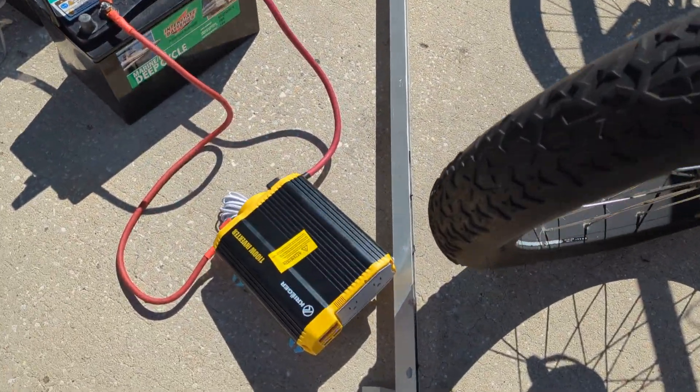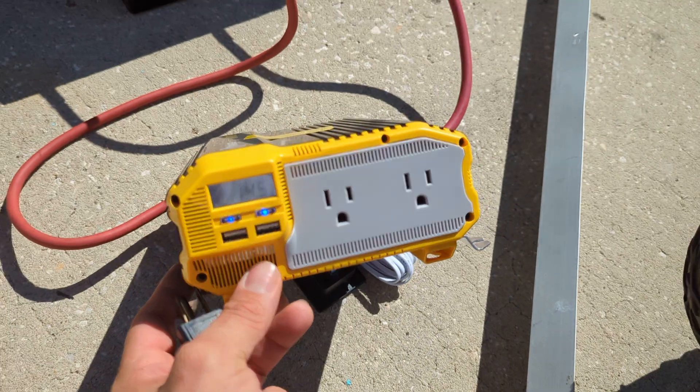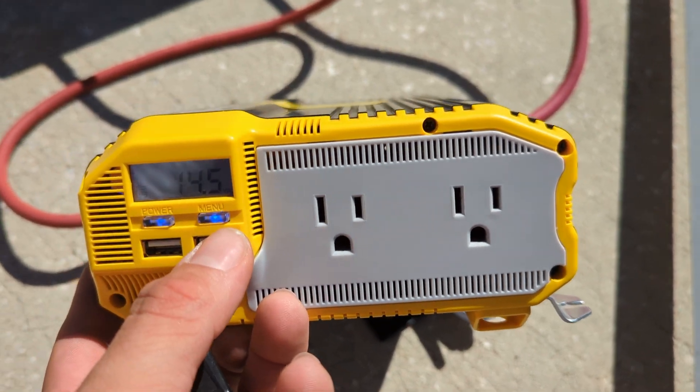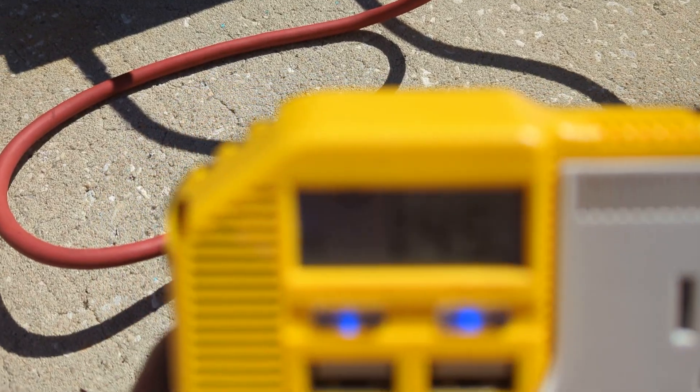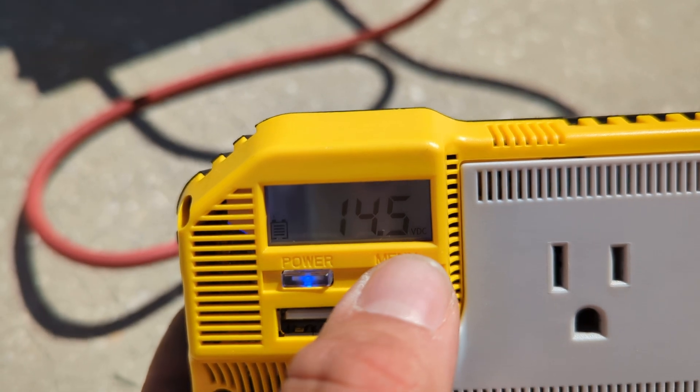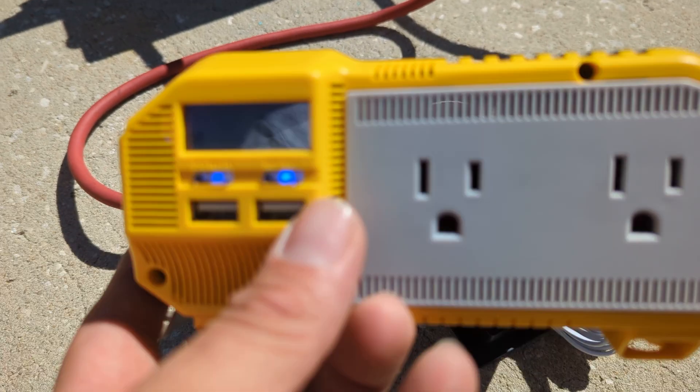We're plugging into this Krieger 12-volt inverter. Currently it's reading — if I can get that on camera — 14.5 volts, and we're going to go ahead and plug it in.